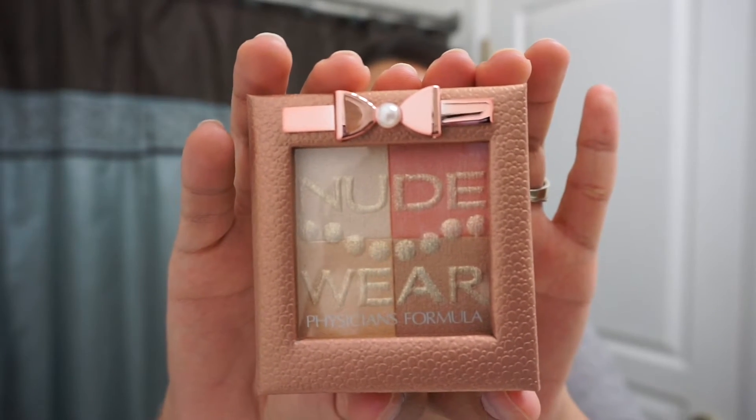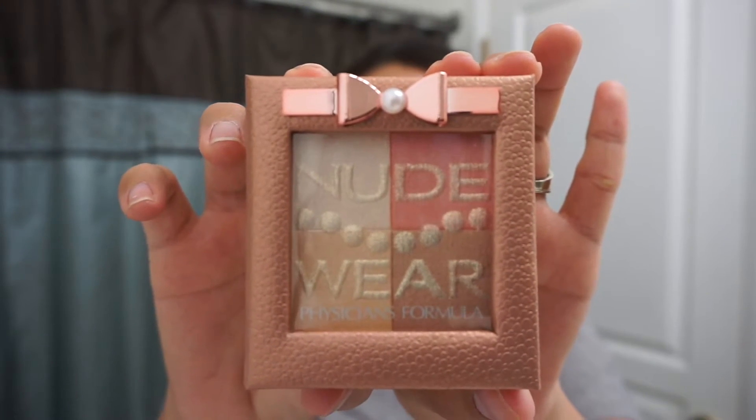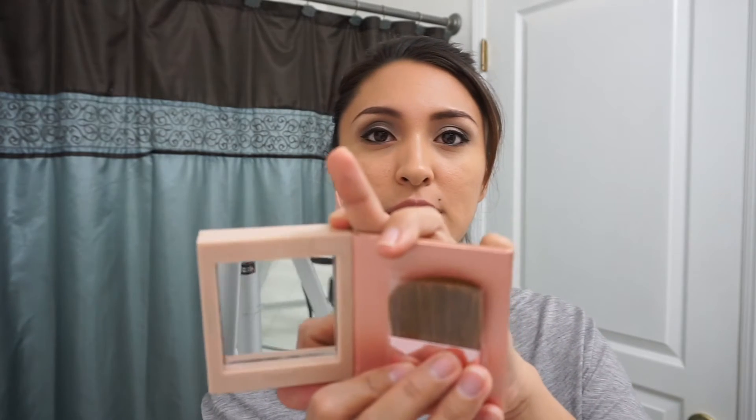It's so beautiful and classy. It has a little bow with a pearl on the top and it has a little bit of shimmer. Physicians Formula products and makeup usually tend to have a lot of shimmer in them. This one has a little bit of shimmer and it comes with a brush and a little mirror so that you can easily pack it into your purse. The brush is really soft — it's not like the usual hard brushes they put in makeup palettes.